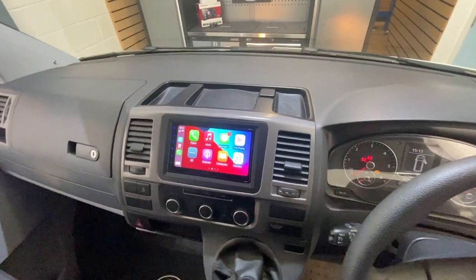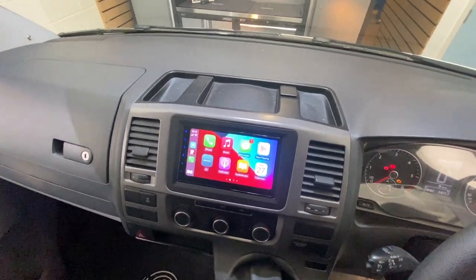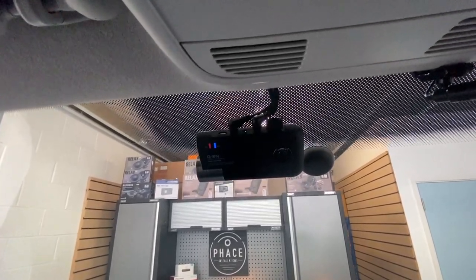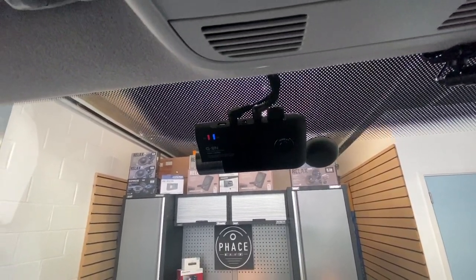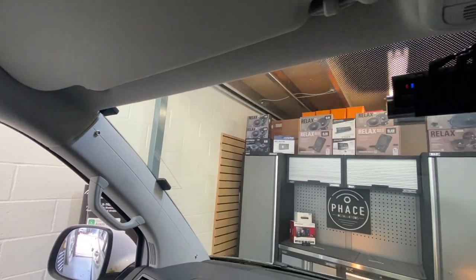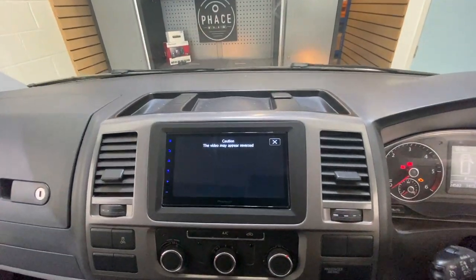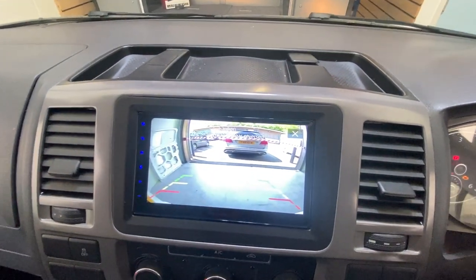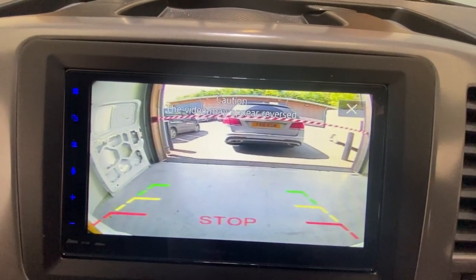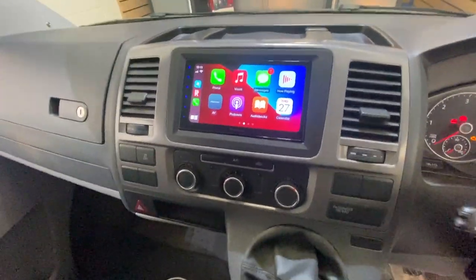Look at that — looks like it's meant to be. Apple CarPlay, touchscreen, DAB, Bluetooth music streaming, forward-facing dash cam with battery protection mode that stays on when the engine's off, DAB antenna, GPS antenna — all nice and tidy with hidden wires. Stick it in reverse — look at that, crystal clear. Can't miss what's behind you on that.